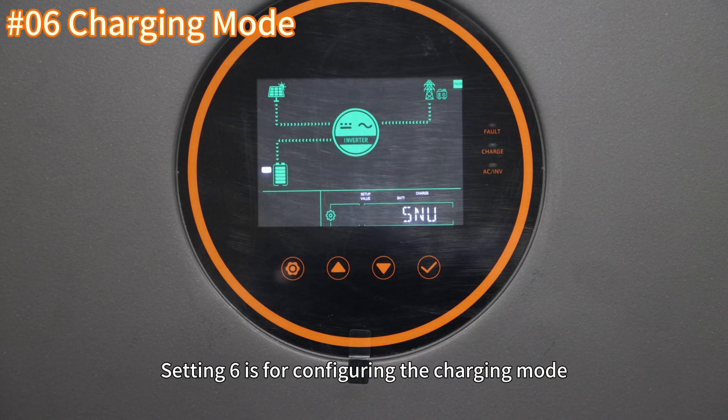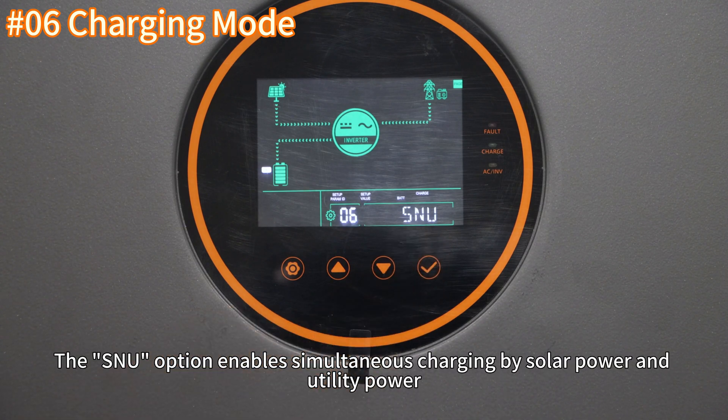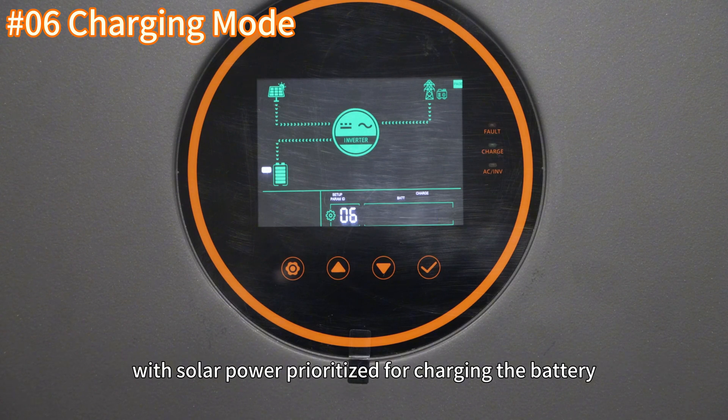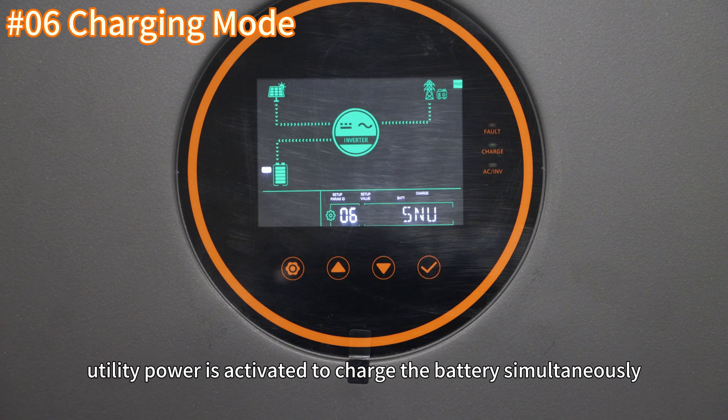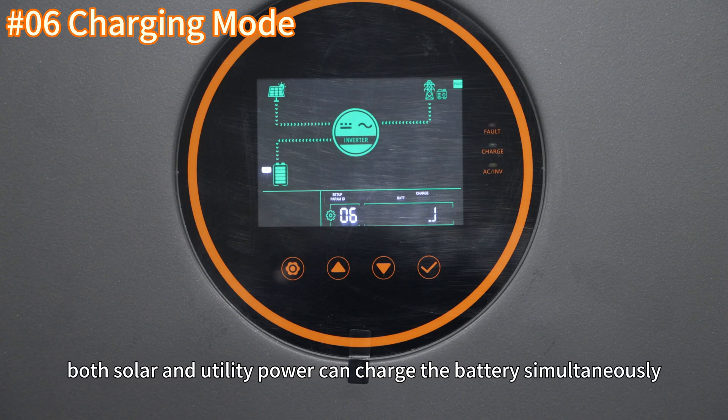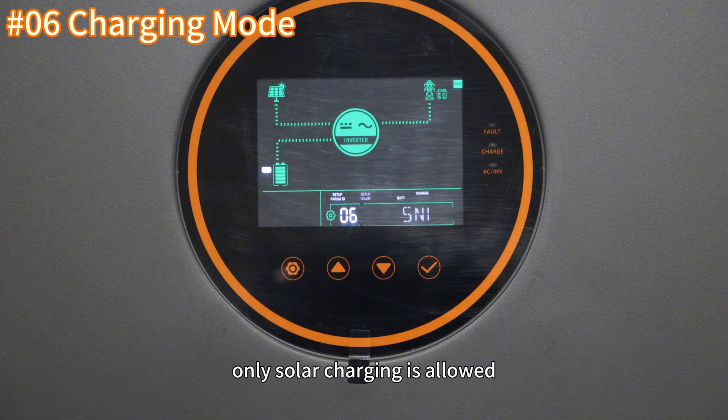Setting 6 is for configuring the charging mode. The SNU option enables simultaneous charging by solar power and utility power, with solar power prioritized for charging the battery. When solar power is insufficient, utility power is activated to charge the battery simultaneously. In bypass mode, both solar and utility power can charge the battery simultaneously, while in invert mode, only solar power is allowed.